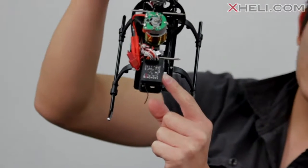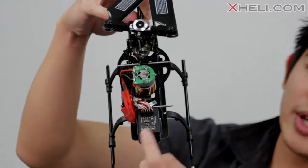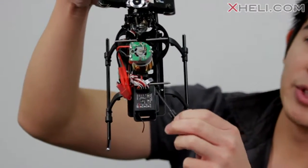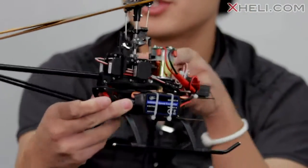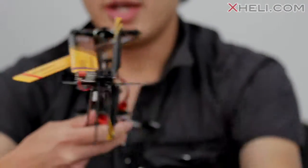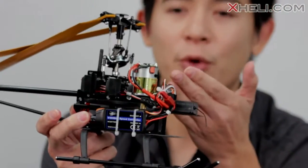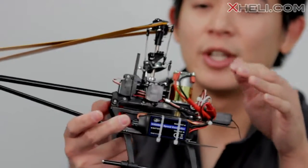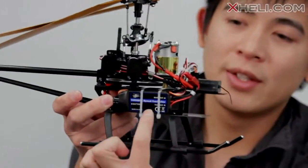You guys can see here this is the three-axis gyro built into the receiver, so it's fully adjustable with all the adjustment tabs and knobs, and you guys can use the included plastic screwdriver to make all the adjustments. You can also see here this is the brushed main motor up front and also a brushed tail motor in the rear. Walkera chose to use brushed motors because it's very affordable and helps keep the cost down.